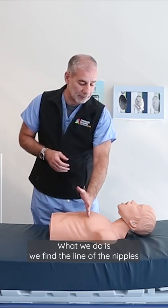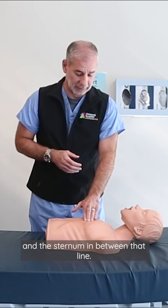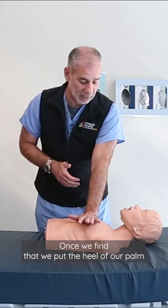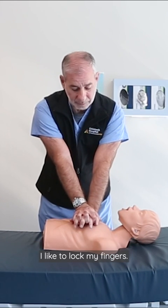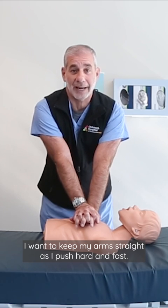What we do is we find the line of the nipples and the sternum in between that line. Once we find that, we put the heel of our palm on the spot with our other heel on top. I like to lock my fingers. I want to keep my arms straight as I push hard and fast.